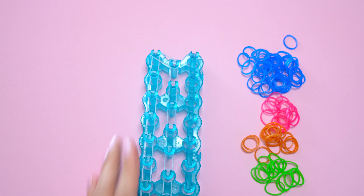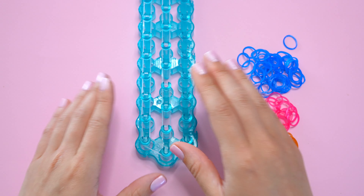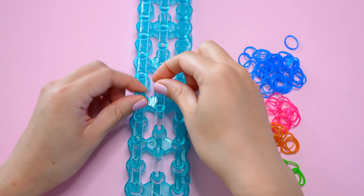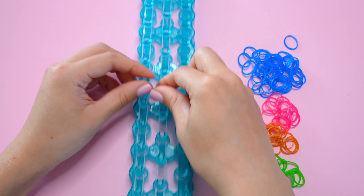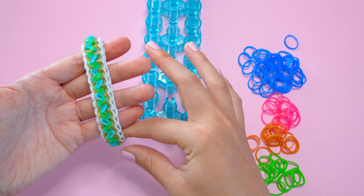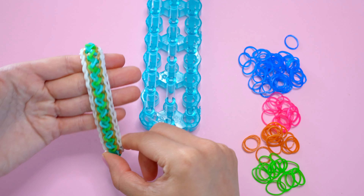If your loom looks like this then we're ready to start our next set of bands. The first thing I'm going to do is slide all of my bands down the pins to make room for our next two layers. Now we'll start placing our zigzag bands. Today I'll be alternating between pink, gold, and green — and I love the effect that alternating between three colors gives.